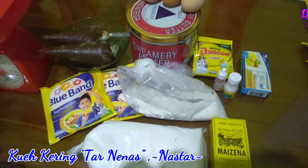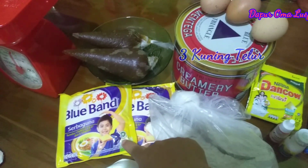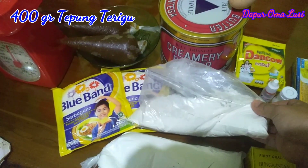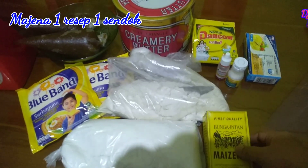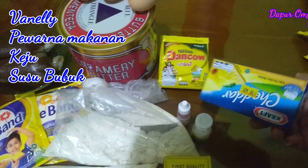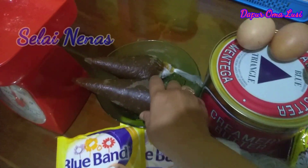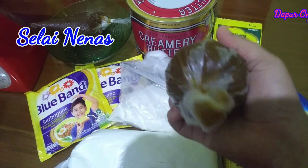Hari ini kita akan membuat ternanas. Ini bahan-bahannya. Bahan-bahan yang diperlukan adalah 3 telur, kemudian 2 ons setengah mentega dicampur, kemudian tepung terigu 400 gram atau secukupnya, kemudian gula halus 100 gram, kemudian kita pakai mazena secukupnya, di sini ada vaneli, kemudian ada pewarna kuning untuk telur, kemudian kita pakai keju krab untuk topping di atas, kemudian kita punya susu denko, kalau kita buat satu resep cukup satu saset saja. Di sini karena kita ternanas, kita pakai selai nanas yang sudah kita masukkan ke dalam glasur.